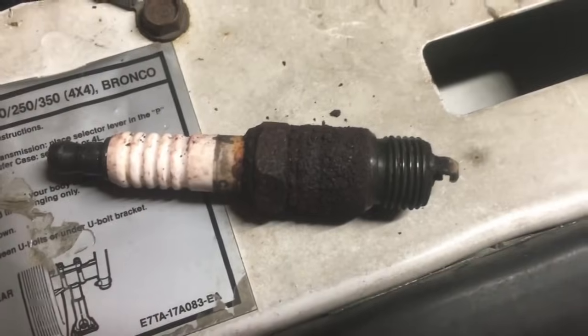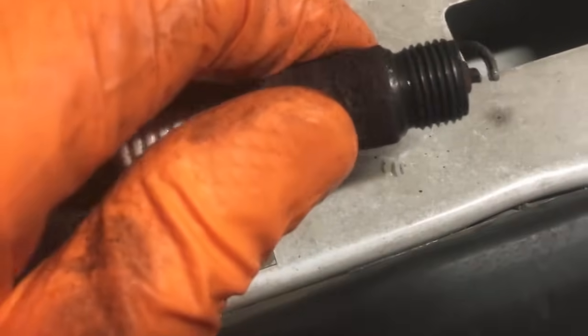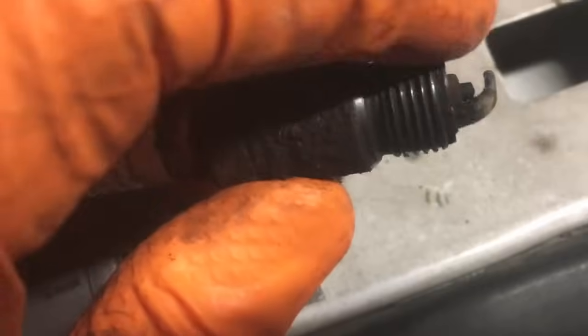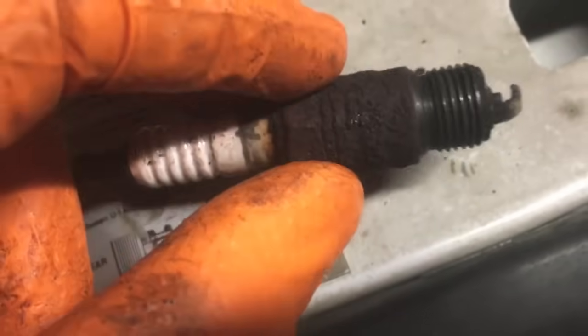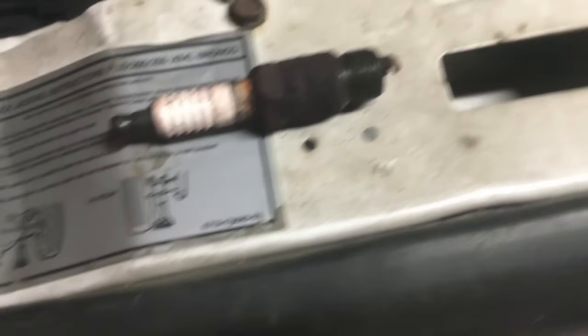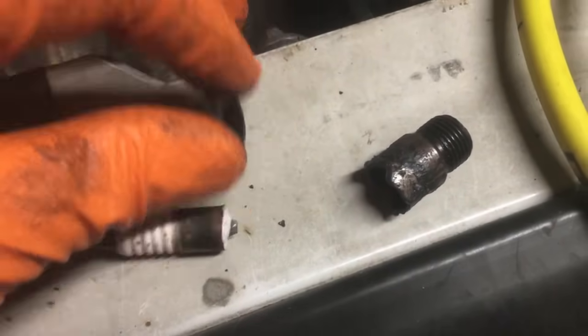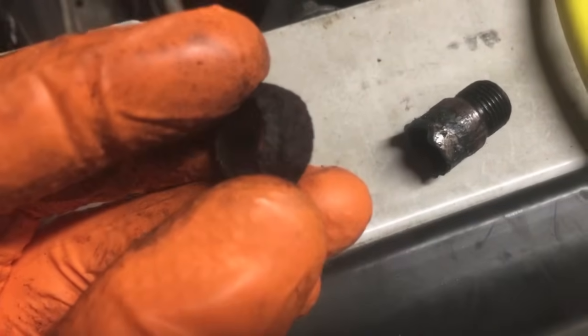Here's one of the old spark plugs that came out without breaking. These have been in there for a while. The way they work is you tighten the threads down and they pull a little chamfer up against the side of the head — that's what holds pressure. What happened on two of my eight is that the little nut broke off the body.